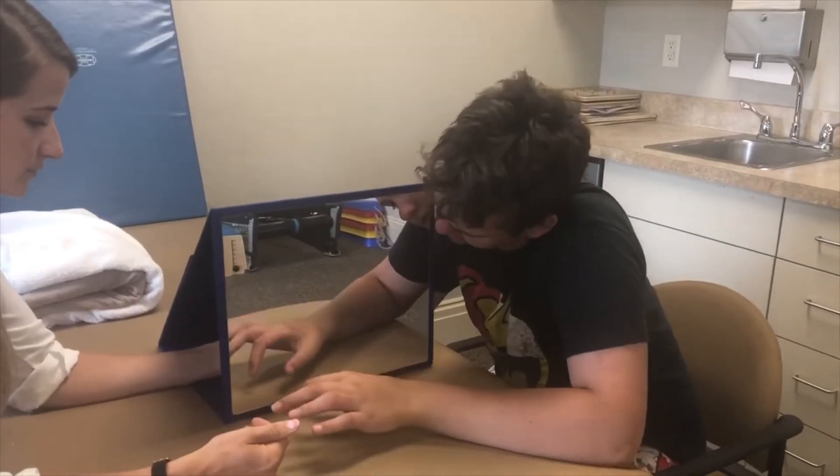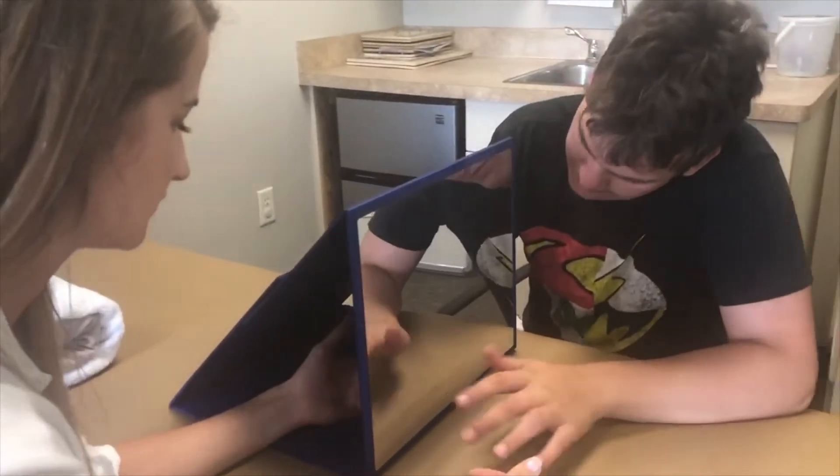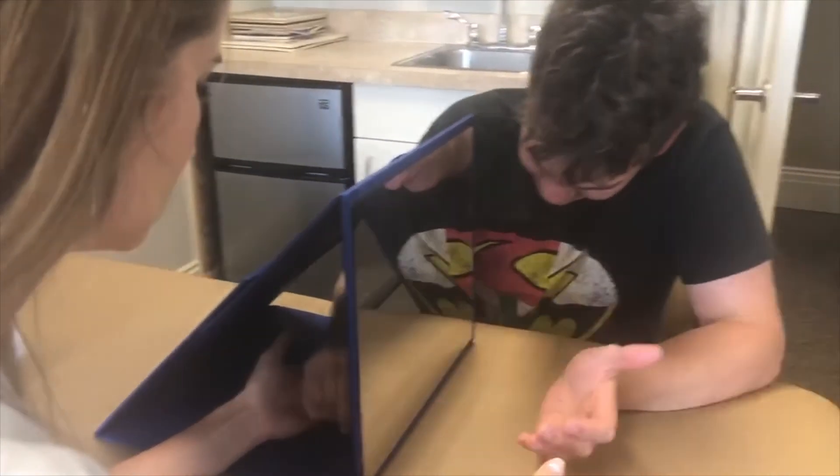This young man is using mirror therapy to improve his hemiparesis hand. Here he's working to rotate his hand.